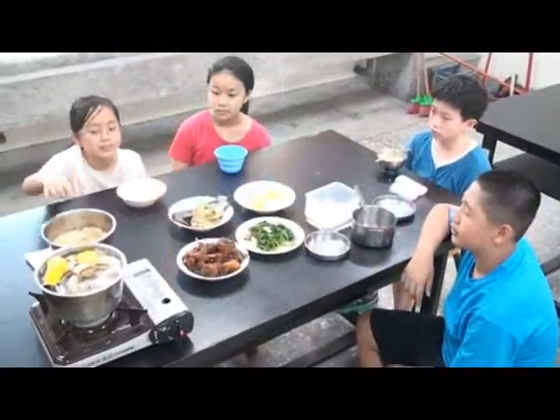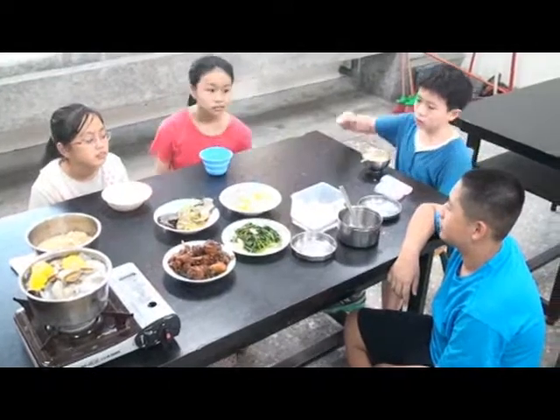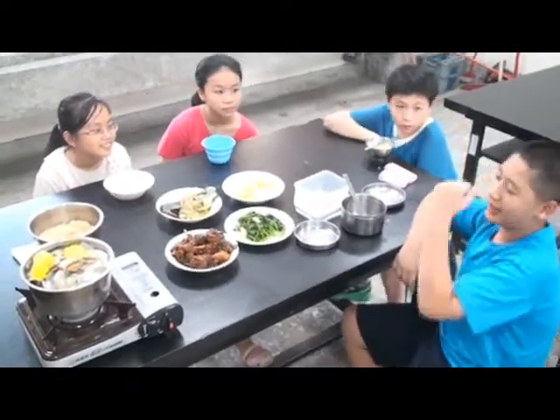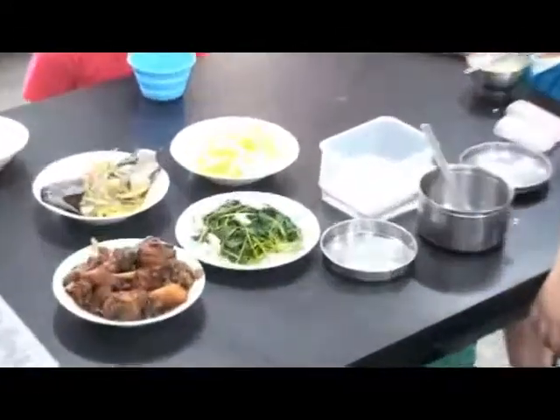Rice and soup. Fish. Egg. And vegetable. Chicken. I like it! Oh my god!